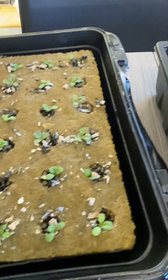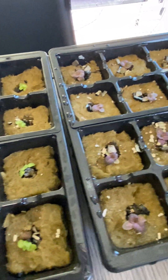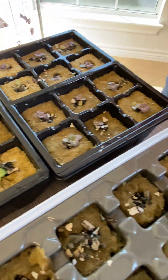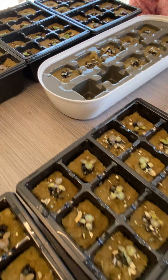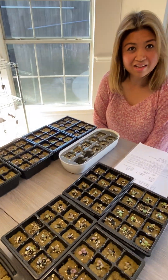But they are still actually small, quite small, so they're not ready to be transplanted into the towers yet. This is day 10 of them being in the nursery under the light for 16 hours a day.